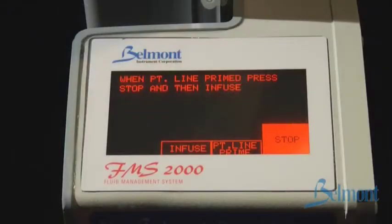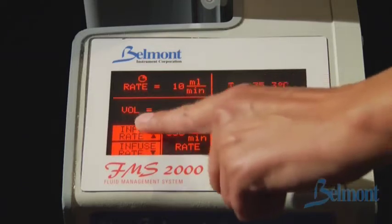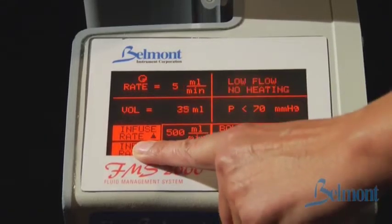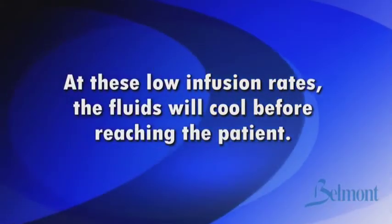Once the system is connected to the patient, press infuse to begin operation. Infusion will automatically start at 10 milliliters per minute. The infusion rate, total volume infused, temperature of the fluid being infused, and the pressure within the system are continuously displayed on the display panel. Press the up arrow to increase the infusion rate; press and hold to change the rate quickly. Press the down arrow to decrease the infusion rate. Note: at the infusion rate of 2.5 and 5 milliliters per minute, the fluids are not heated. At these low infusion rates, the fluids will cool before reaching the patient.